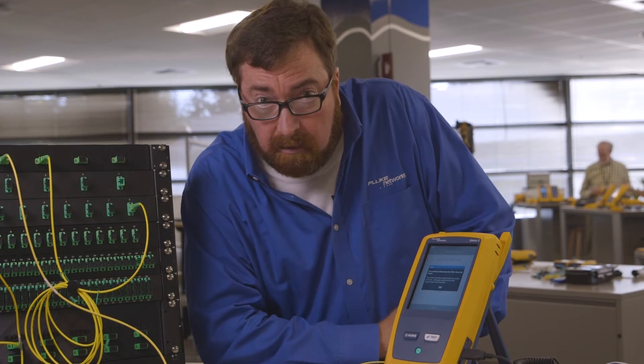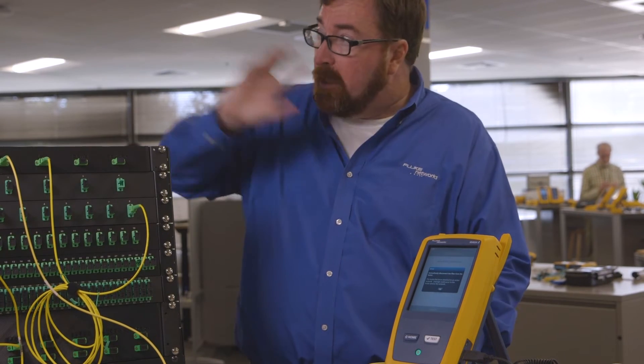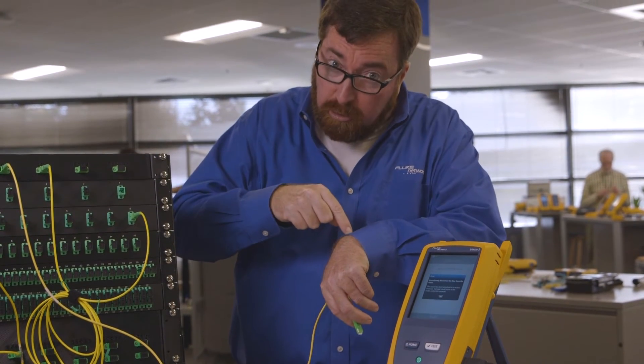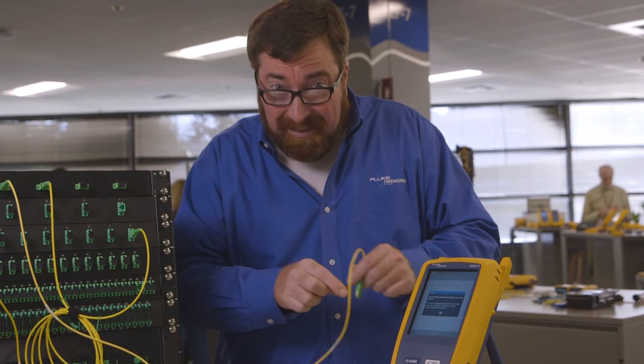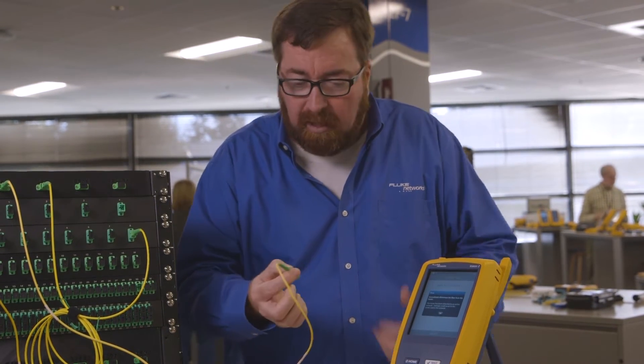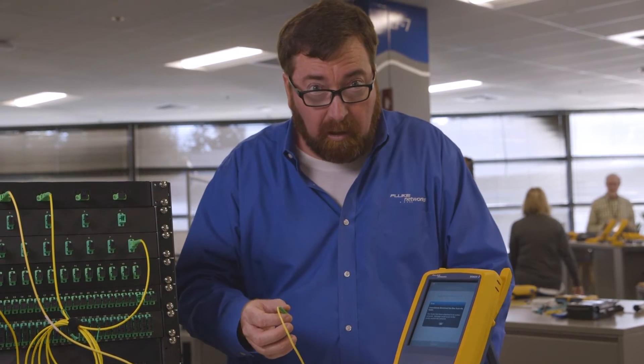Now, why is that? It says this fiber is live. Let's think about the OTDR for a minute — how does it work? It transmits a pulse of light and measures the amount of time it takes for that pulse to come back. But this fiber is supposed to be live, so how are we going to tell the difference between the light we're transmitting and the light coming from the far end?